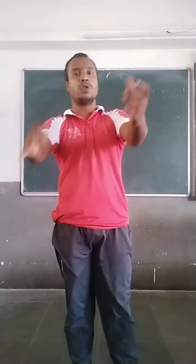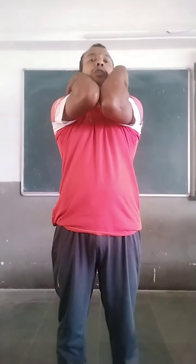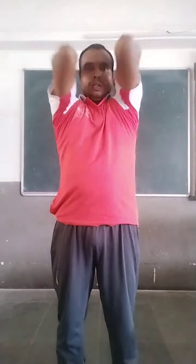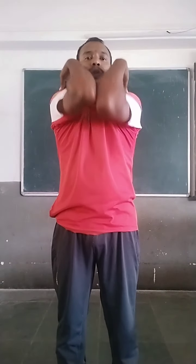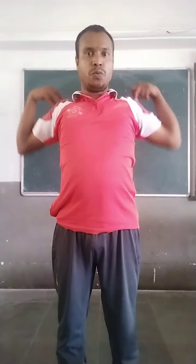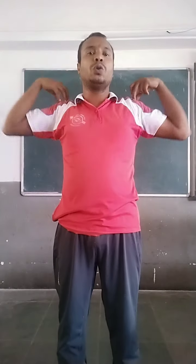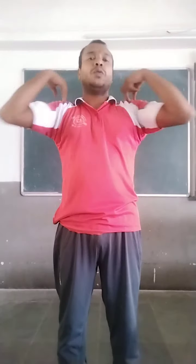Afterwards, you have to put hands on your shoulder and both touch. Get ready for shoulder rotation inward. One, two, three, four, five. Reverse. One, two, three, four, five. Now, sideways. One, two, three, four, five.